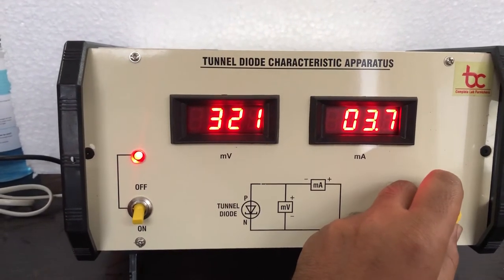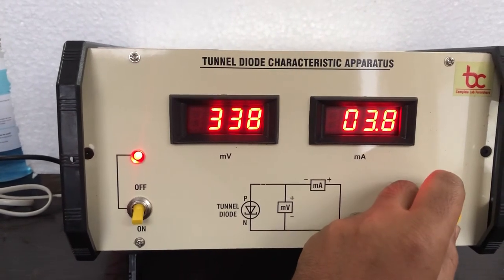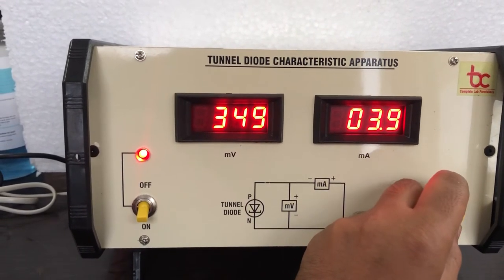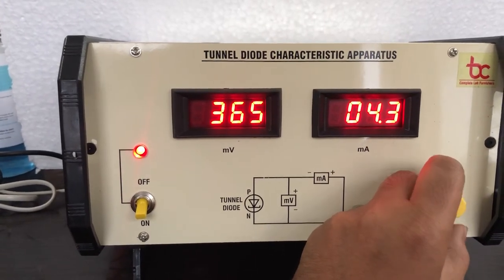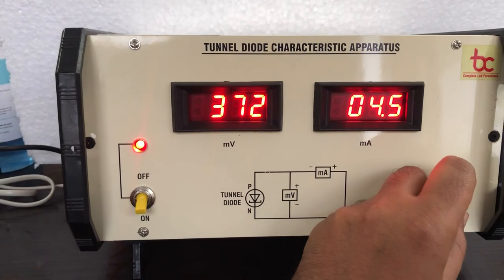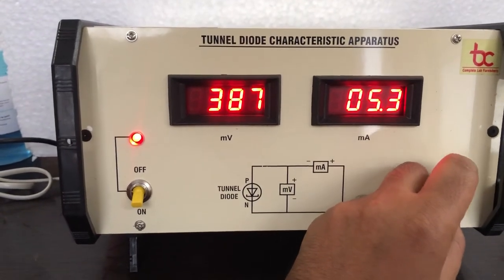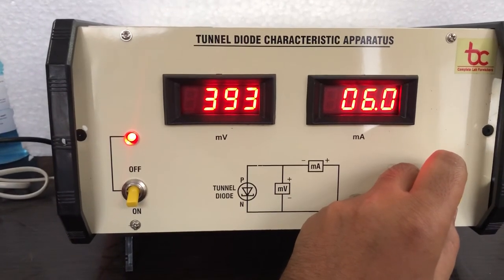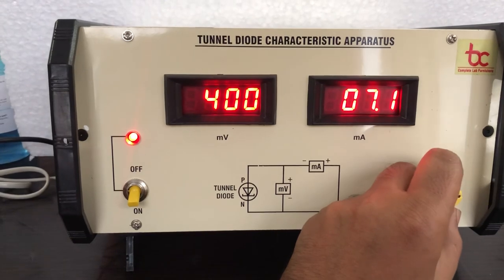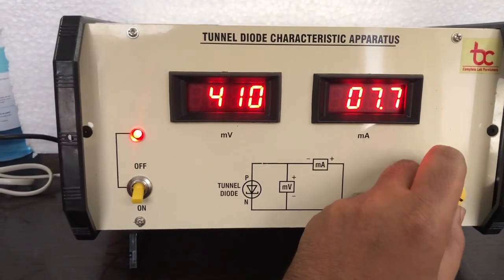Here the current is constant, and now the current has started increasing. This instrument is proving all the characteristics of the tunnel diode as per the theory and the manual given along with the instrument. For any other help you can contact us on our website btcinstrument.com. Thank you, Batra Trading Company, Ambala.